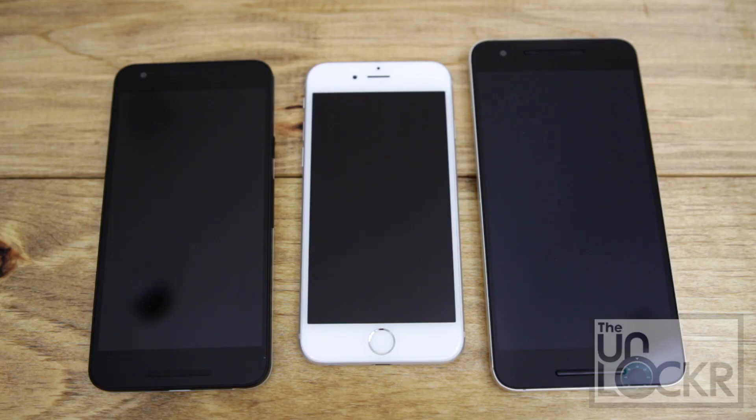To give you a bit of a size comparison, this phone is large. But here it is compared next to an iPhone 6, which we all kind of can recognize the size of, and the Nexus 6P.